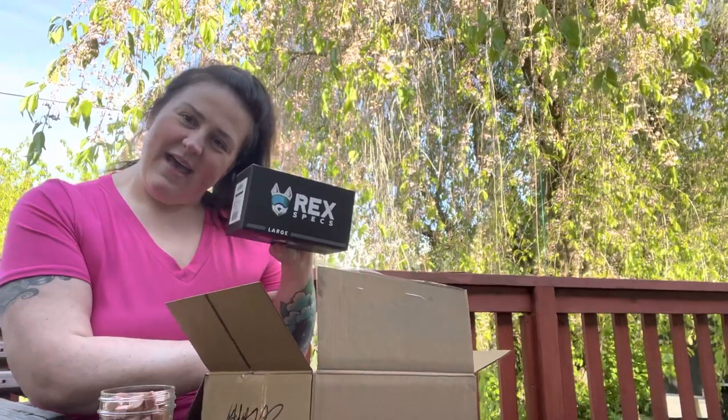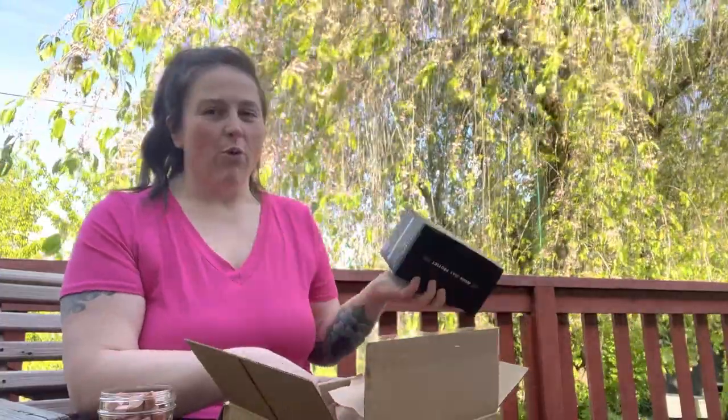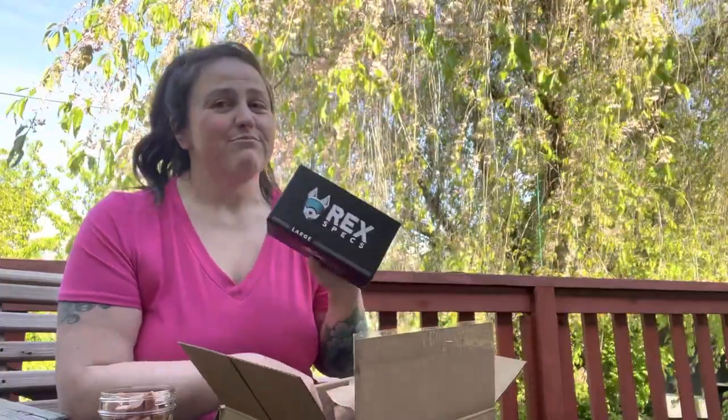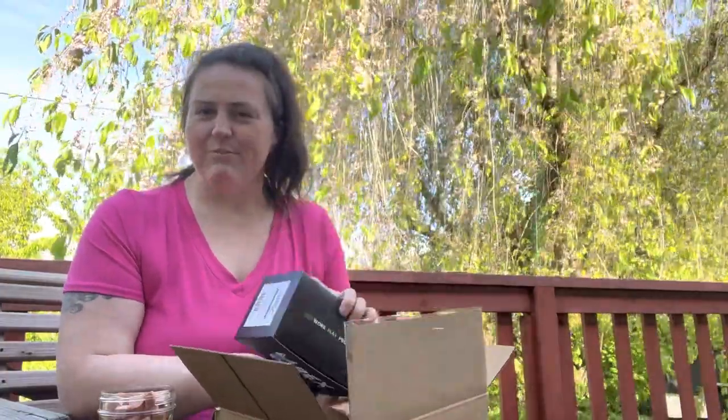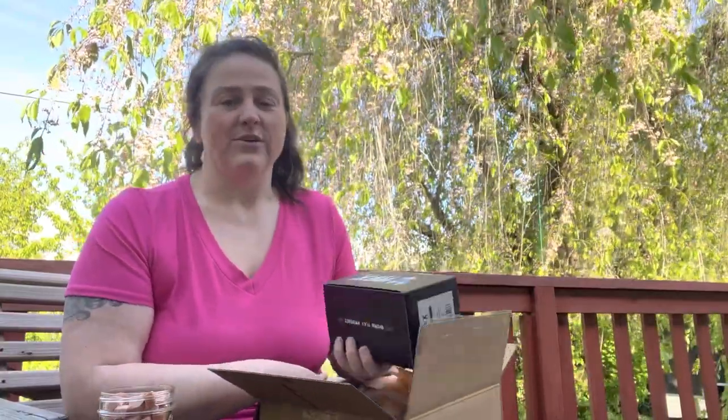We got some rec specs — super excited for these. Not only am I on a new adventure myself with my whole four-wheeling this summer, spring, and fall, but my sidekick Annex is too. My standard poodle — he's almost three years old. And I plan on training him and taking him four-wheeling with me all summer.